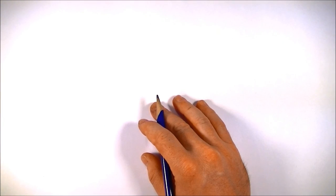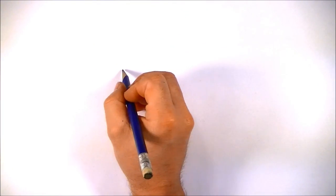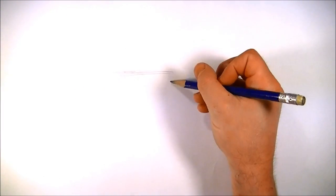We're going to start off by drawing a simple triangle. We tried this last time, if you followed my last lesson. It's going to be upside down when we get done with it.